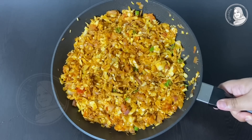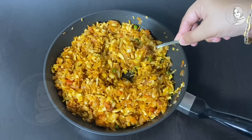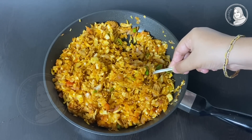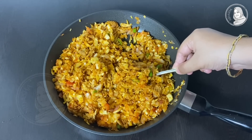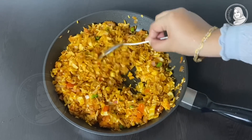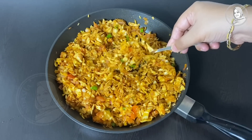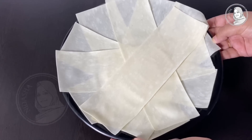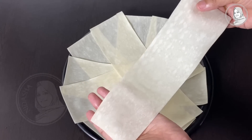Let's start the samosa. I will fill the samosa sheet. You will need to mix mayonnaise into the filling. Then fill the samosa sheet, making sure we fill it properly.